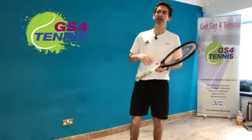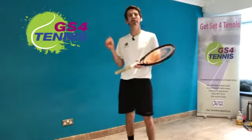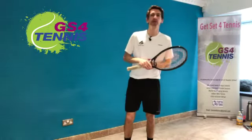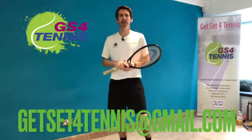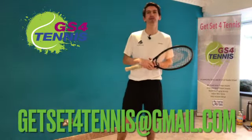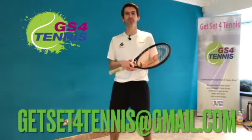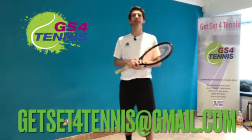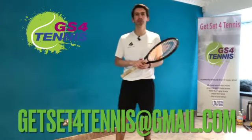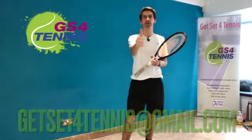Great session today — I hope you enjoyed yourselves and feel like you're improving week by week. By the time we're allowed back on court or on the playground you're going to be playing even better tennis than before. If you'd like to get involved in more sessions like this, you can join us live on a Sunday morning — just email us at getsetfortennis@gmail.com. I hope you enjoyed yourself today, thanks for joining in, and I will see you next time. Great work!